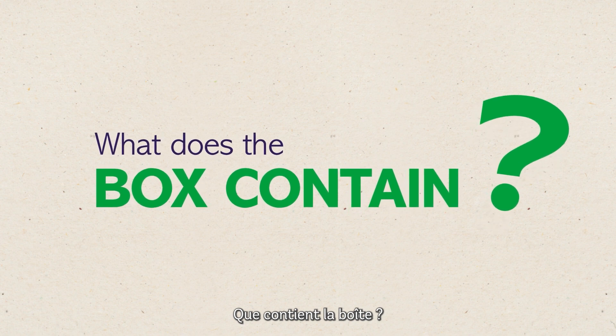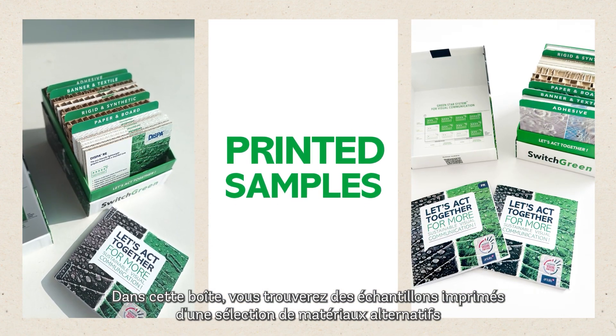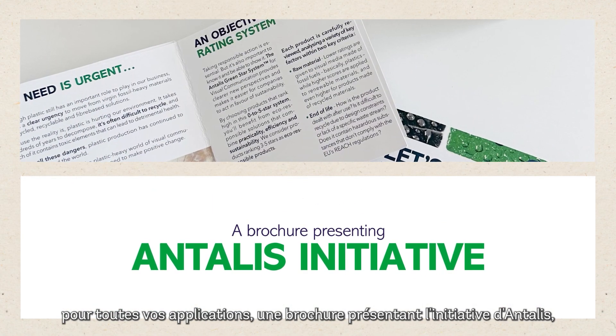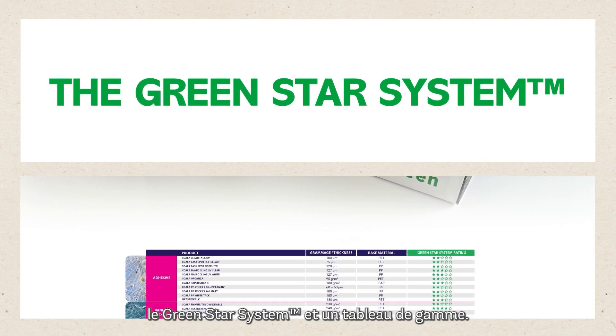What does the box contain? In this box, you'll find printed samples of a selection of alternative materials for all your applications. A brochure presenting Antalus Initiative, the Green Star System, and a range chart.